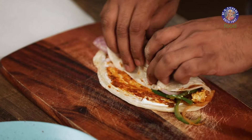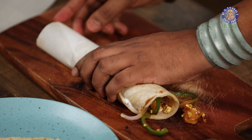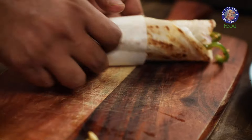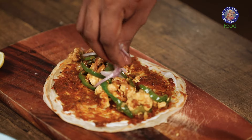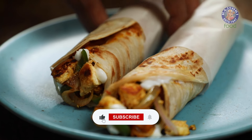Let's begin to roll. And finally, we wrap this up in a butter sheet and push all of this like so. With this, your Bhoona Paneer Roll is done and ready.